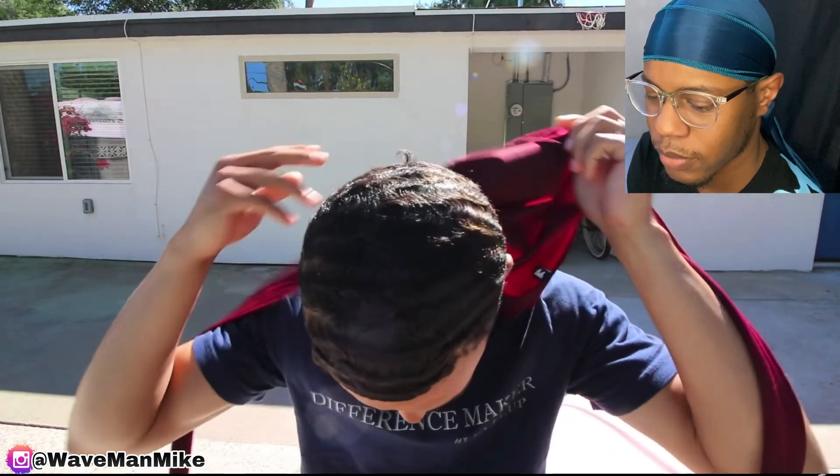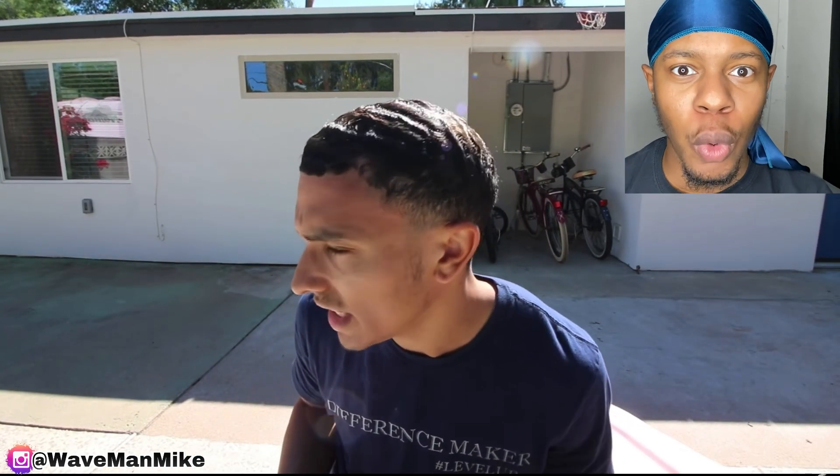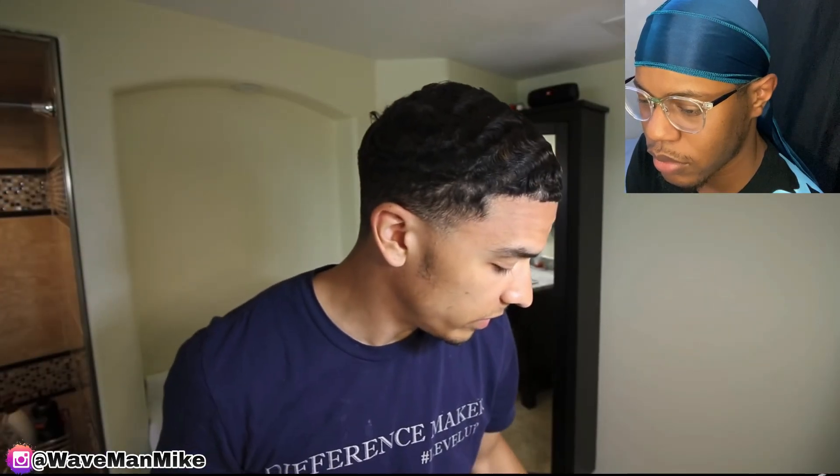Comment down below if you see the progression. I know I'm not bad, it's really crazy just how different straight-hair waves look from coarse-hair waves — it's like a whole different world. I'm focusing on how I'm trying to get these into 360 waves. All right guys, so I'm gonna show you really quickly what I've been doing.